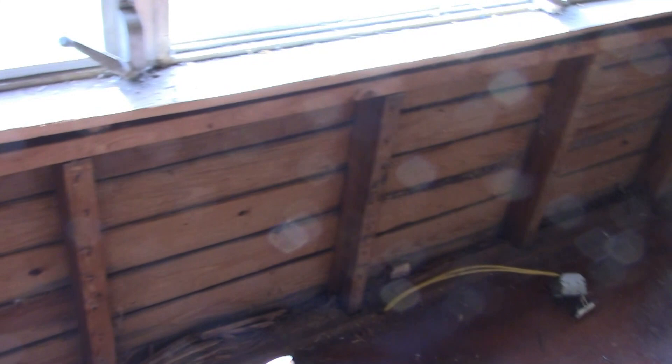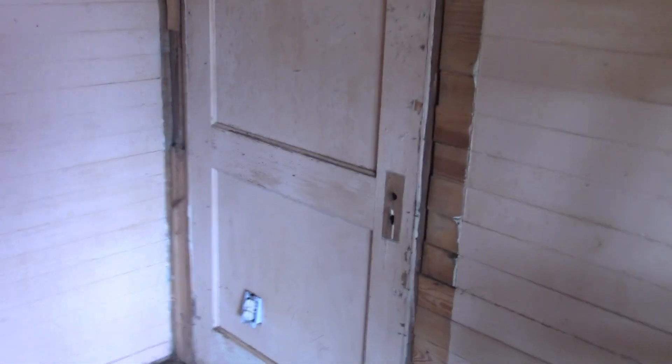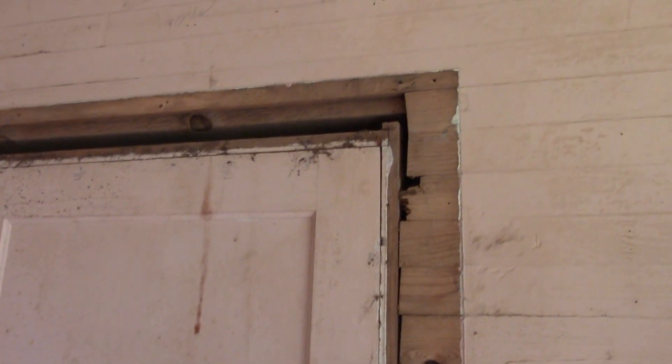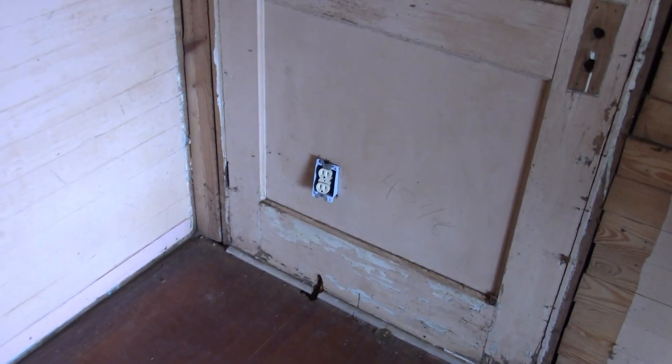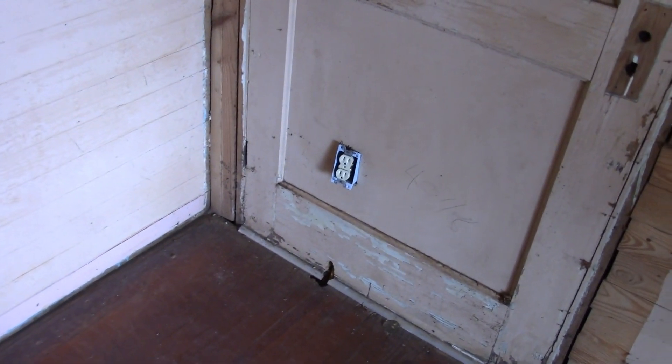We'll have to run some more electrical outlets down this wall here. We've got the paneling off and found this door — this isn't really a find, I knew it was here. I remember from my childhood you could see it from the outside before they put vinyl siding on. The door was hidden behind the paneling and they actually ran a receptacle outlet right there.